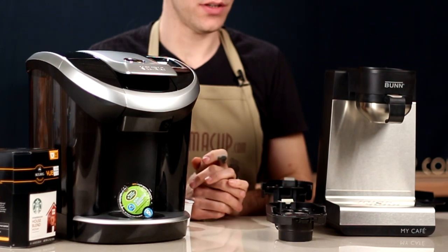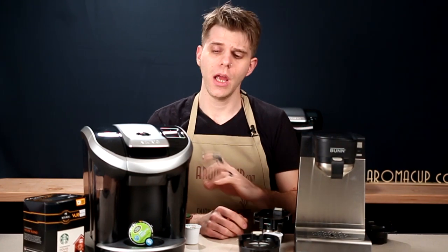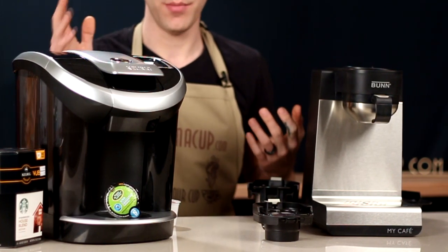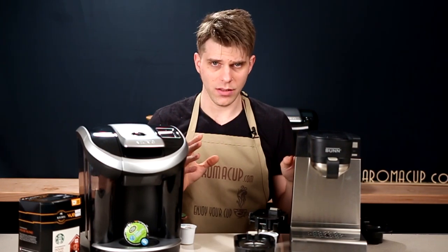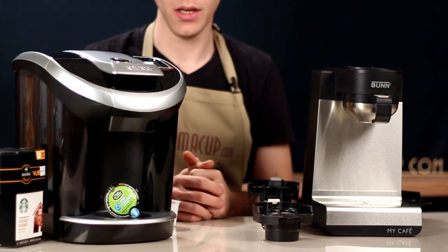Let's talk about pricing on each of these machines. The Bunn MCU comes in at about $140 — not a bad price point. Keurig View machines range from about $119.99 on the low side up to about $149.99 on the high side. Not a bad price for either of these machines. If you want to find out where to buy either of them, check out the link in the description.